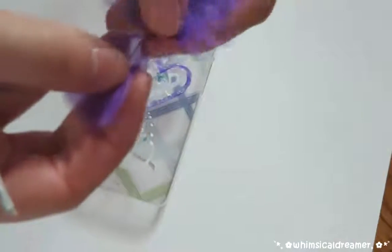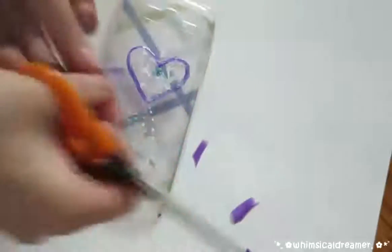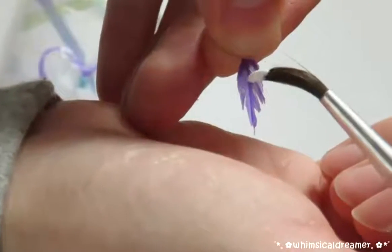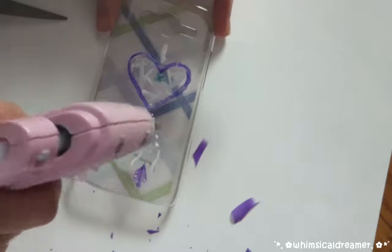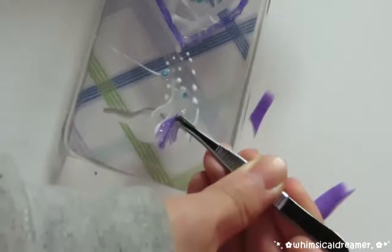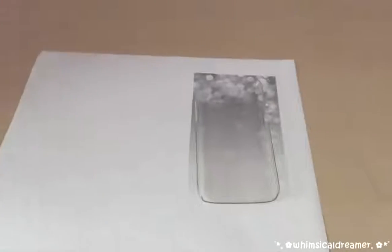Then I cut up this giant purple feather into a tiny one — and as you can tell, I had too much fun massacring this poor feather! Then I painted some white dots on the feather and glue gunned it onto the foam case.